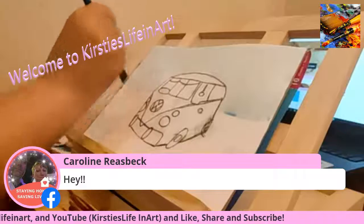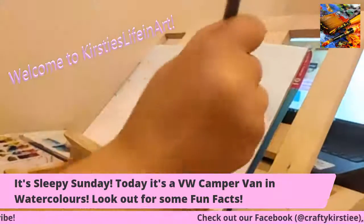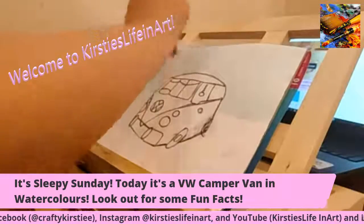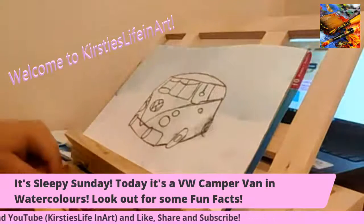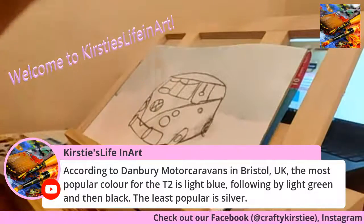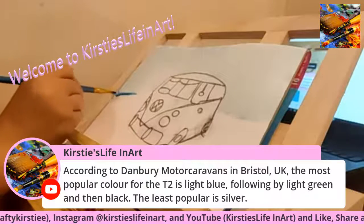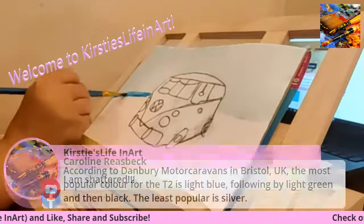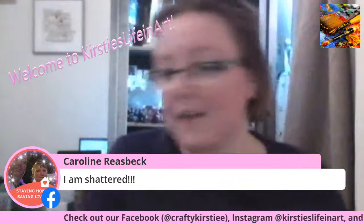Hey Caroline, good to see you're back from work. As you can see, that's a very, very light wash. I will go back over it once it's dry with another colour. I'm going to get my size 4 paintbrush and my darker colour. I'm going to paint a line for the sea — if you guys saw the beach one that I did, it's basically like that.